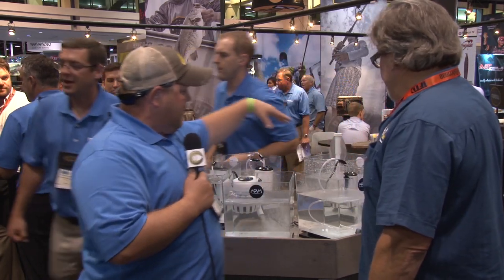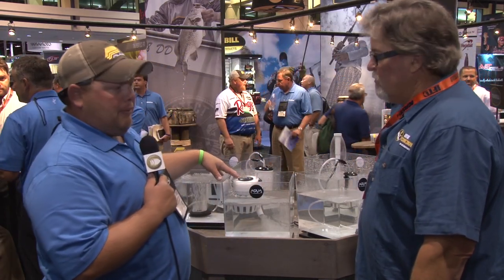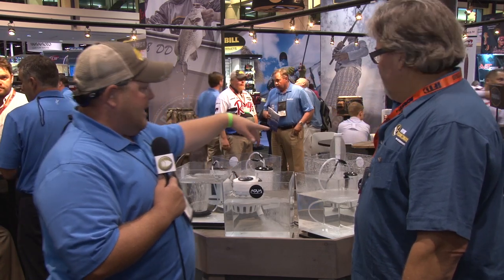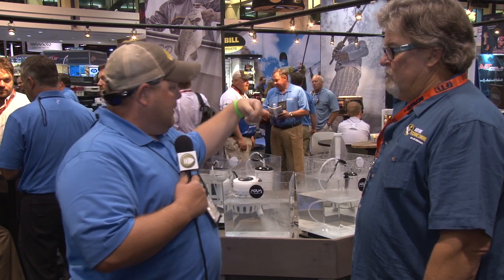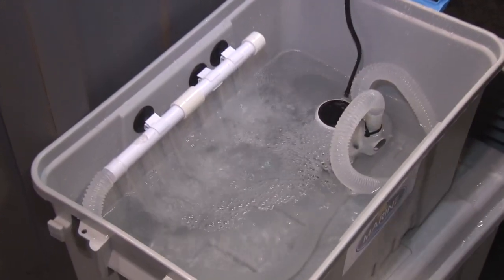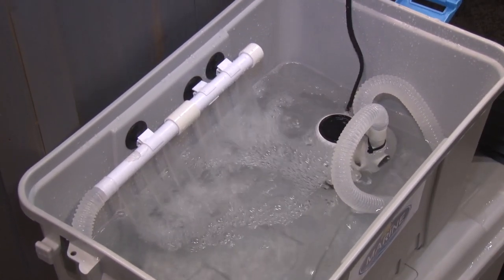If you're looking for an outside pump, we have that. If you're looking for a floating pump, we have that as well. We also have the tower pump, which suctions out of the bottom of the tank. It also creates air as far as pumping the water along with the spray bar.